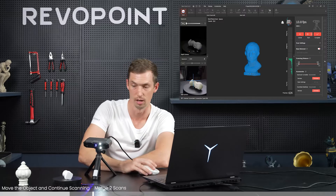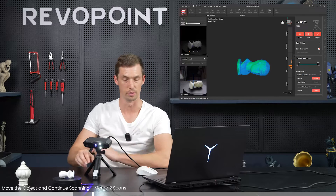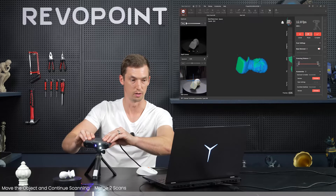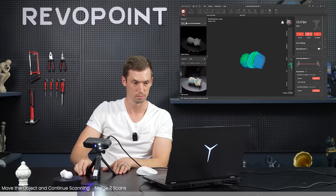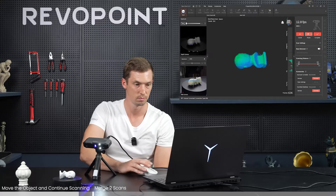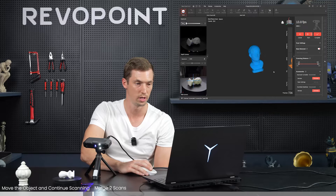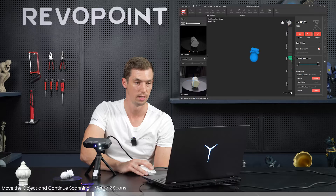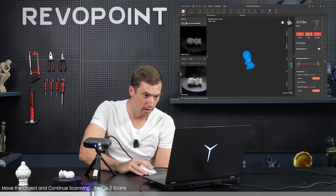Let's see how the software picks it up - click start again and it found the alignment immediately. Make sure you adjust the angle of the scanner a little bit. Pause it now and have a look at our model. Pretty good - no more holes. Originally the head was missing a spot and the bottom had nothing, so that is one way to scan a complete item.